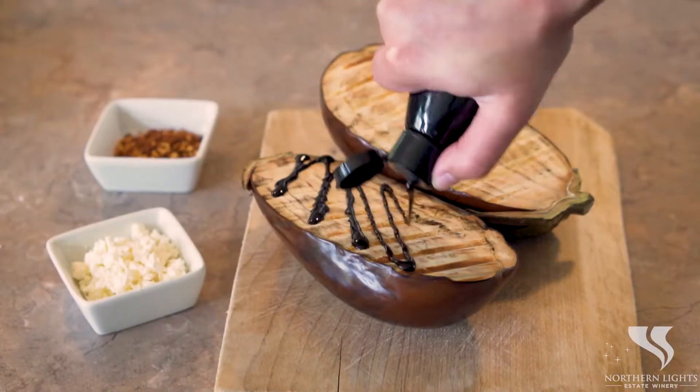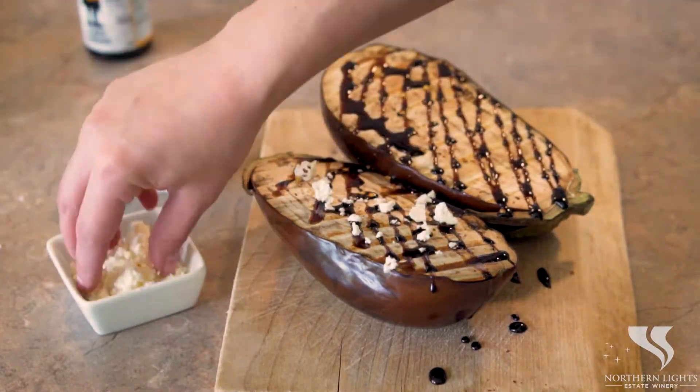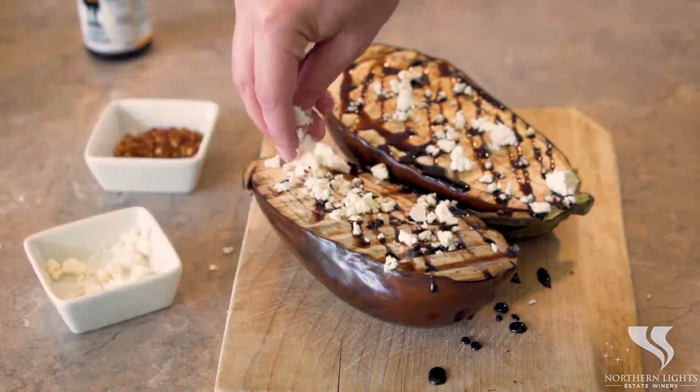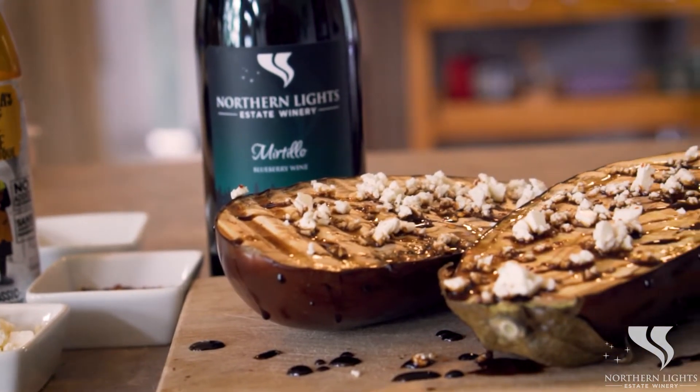We're going to remove it from the barbecue and garnish it with some balsamic glaze, some crumbled feta, and some red pepper flakes. This delicious vegetarian main pairs perfectly with our myrtillo wine. Enjoy!